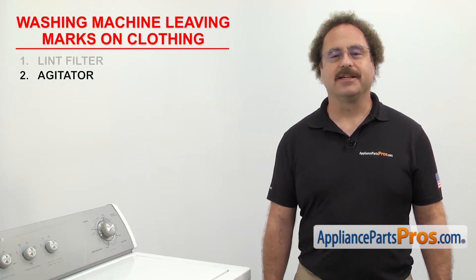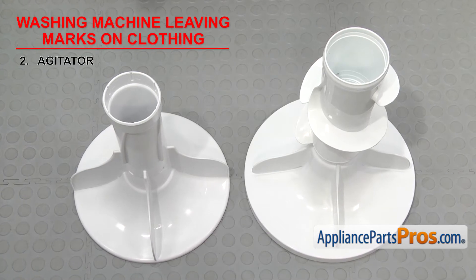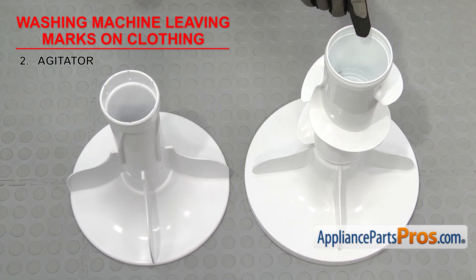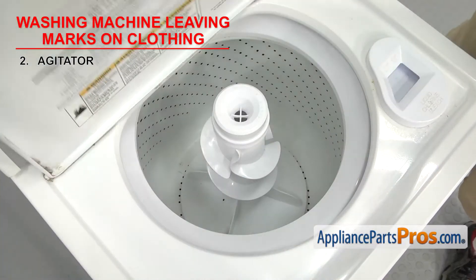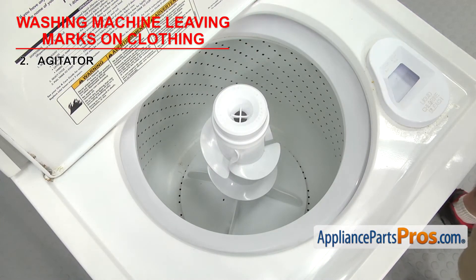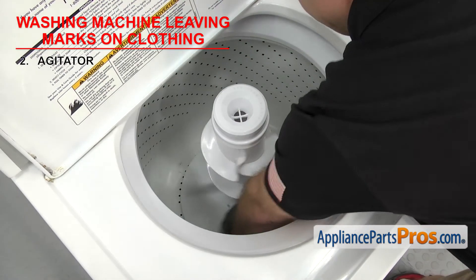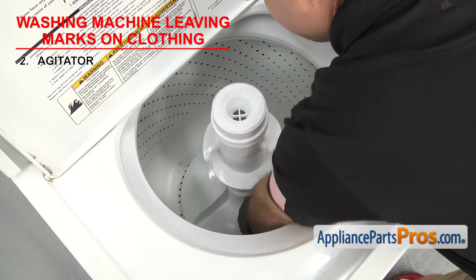Next we need to look at the agitator. It agitates the clothes during the wash cycle. There are many styles of agitators that have been used over the years — some are all one piece, and others have an upper and lower agitator. The agitator is located in the center of the inner tub. If it's cracked or damaged, your clothes could be snagging on it, leaving marks on them. So visually inspect the agitator, and if it's damaged, you should replace it.